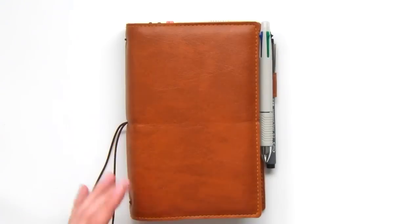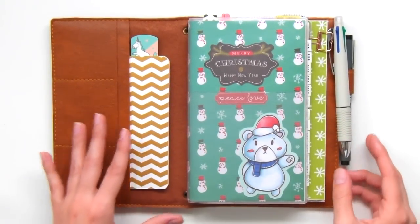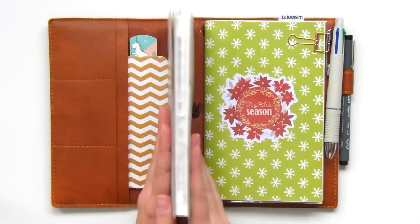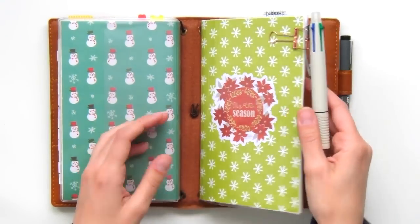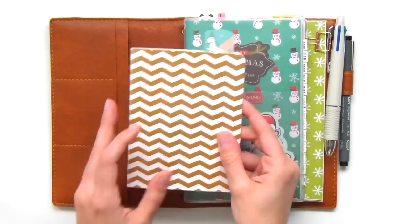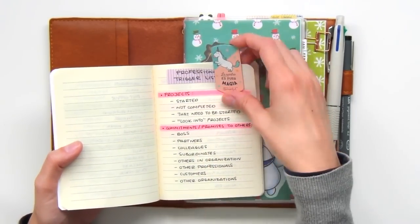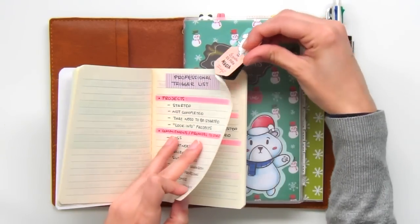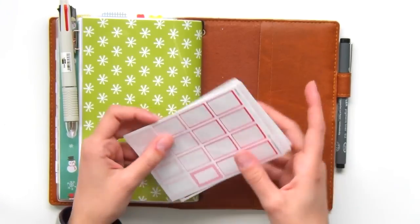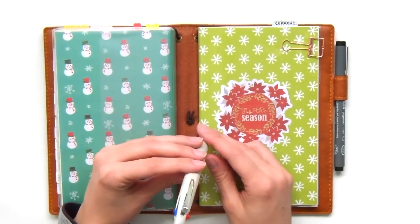The traveler's notebook I'm using is from the Etsy shop Caraneta Notebooks in a beautiful faux leather camel color. I'm currently in a very Christmassy decoration. The first insert in my TN is my Jibun Techo planner, and my second insert is a monthly notebook I created to use as an editorial calendar. I then have my pocket triggerless notebook that I shared in my planning process video. I've added a cute unicorn magnetic bookmark just for decoration. In the back pocket, I've stored some sticker boxes that I made exclusively for my planner. As for writing utensils, I've included a regular Coletto pen with four inks and a mechanical pencil.